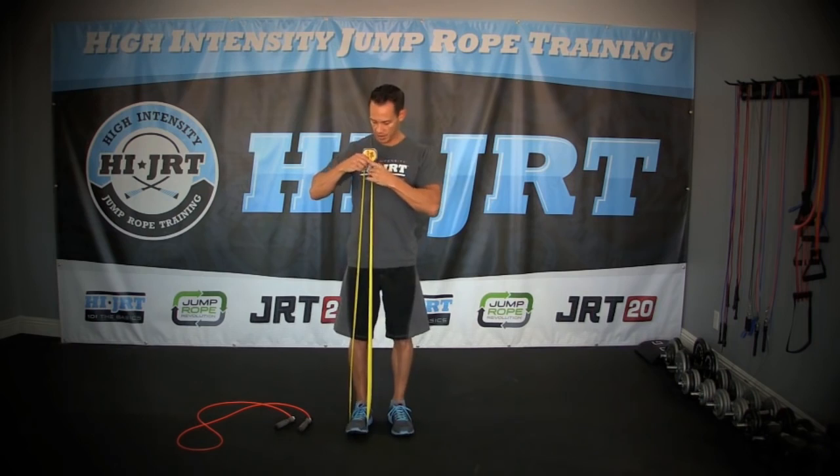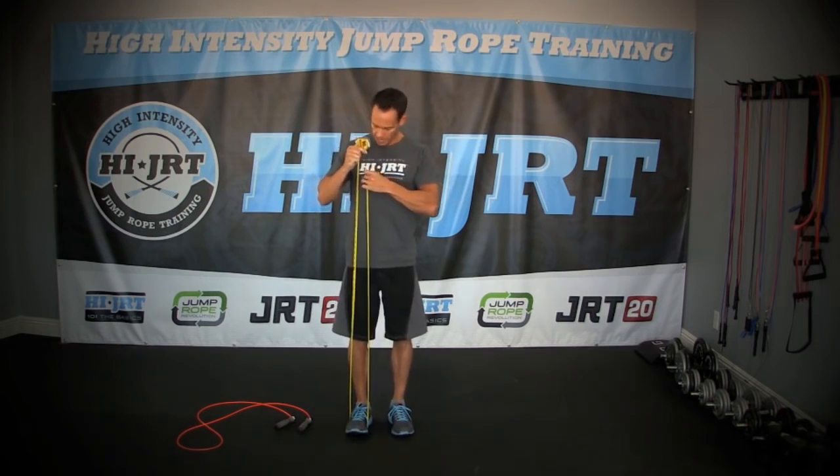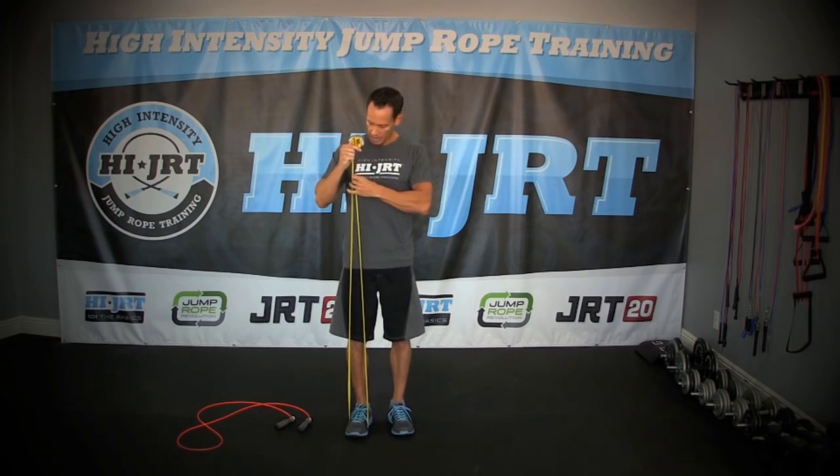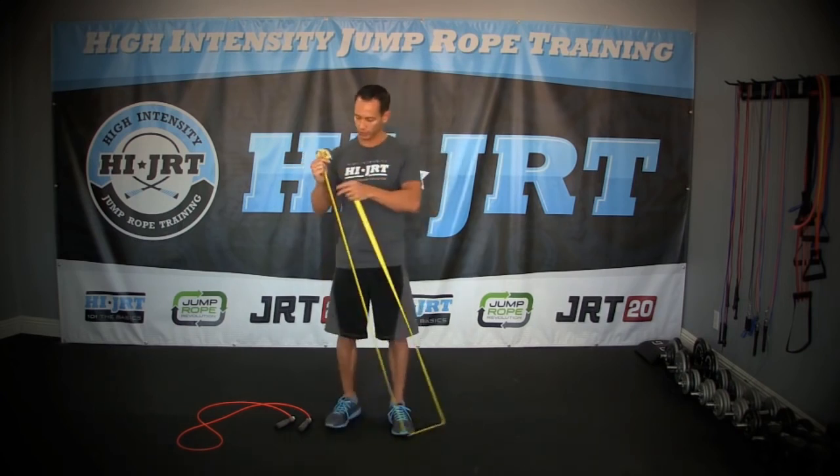Even out these ends and look for that mid to lower chest level. If I even that out, I'm looking right around a cable length of eight feet six inches, which is actually perfect.